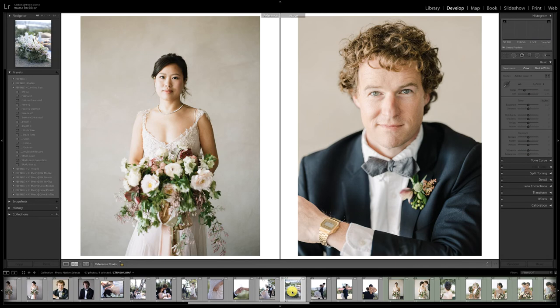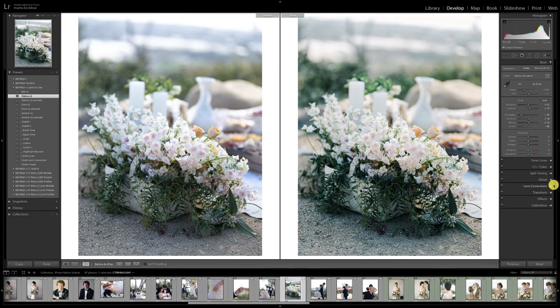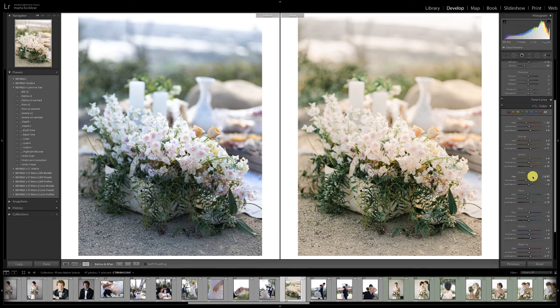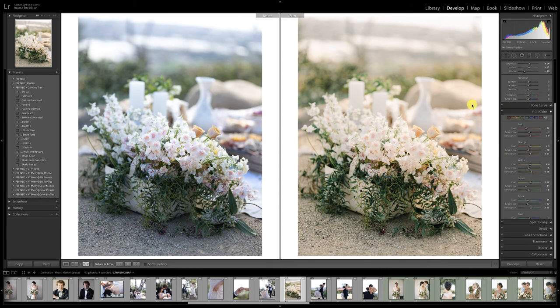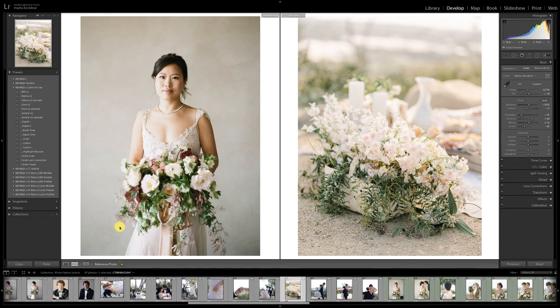Let's go ahead and do these florals quickly. I know I'm warming up. Those flowers are beautiful — it's spring here so I'm very much into my flowers right now. I'm going to warm up this green because that is how the film was translating. And that looks beautiful — it goes really well with the rest of the wedding.